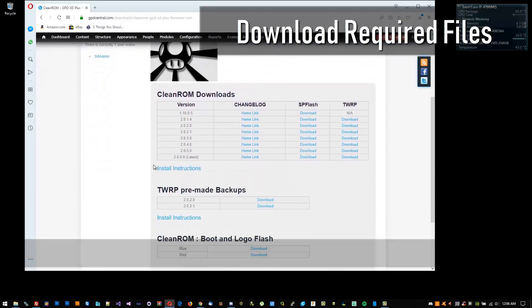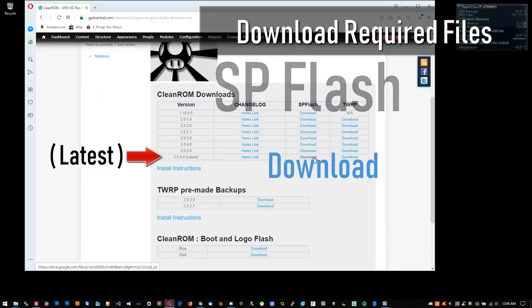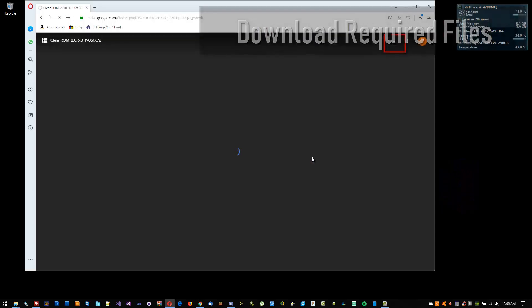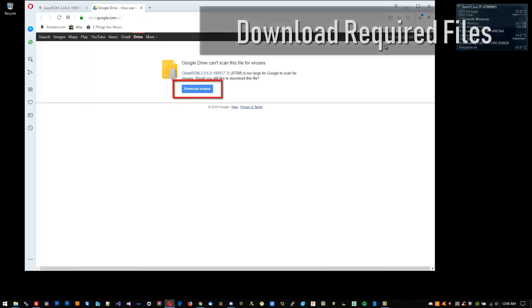Make sure to download the SP Flash version of Clean ROM. It should be a .7z file. If you have a .zip file, you have the TWRP version, and it's the wrong version.